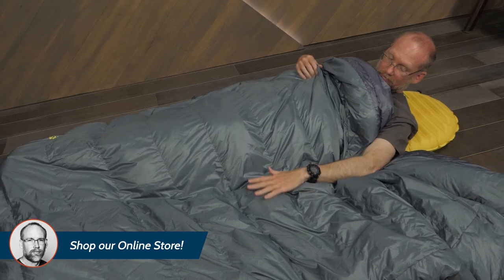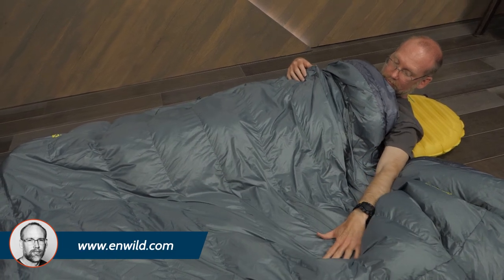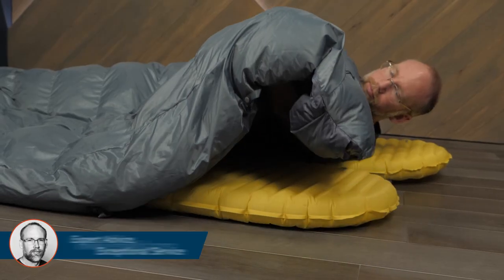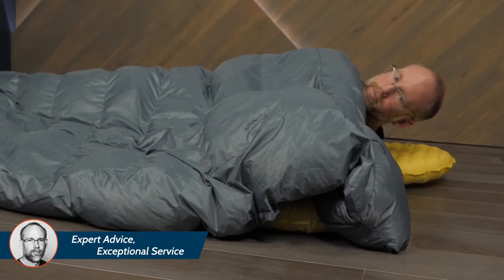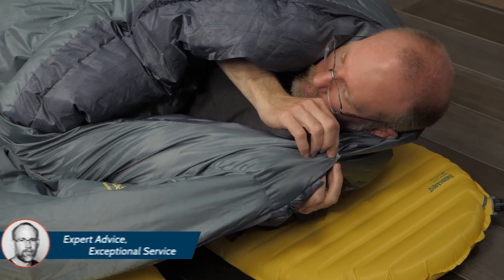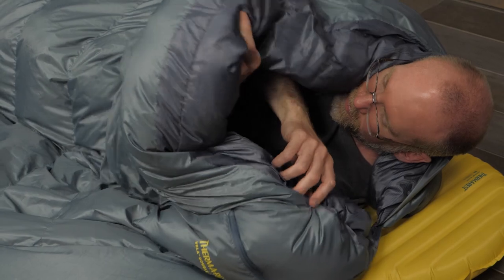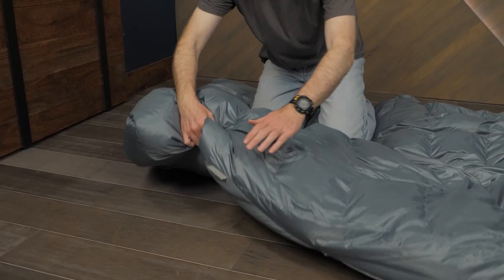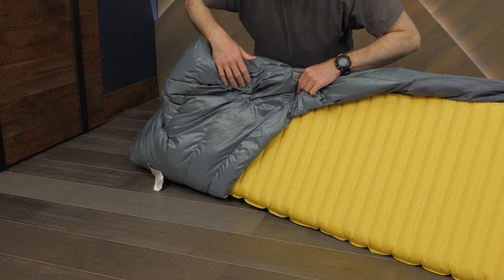Boxed baffle construction prevents the down feathers from moving around inside the quilts, which could lead to cold spots. The perimeter baffles hang down to protect you from drafts. A snap closure at the top of these quilts helps keep cold air outside and warm air inside. The semi-closed foot box can slip over a pad to provide security and extra warmth.